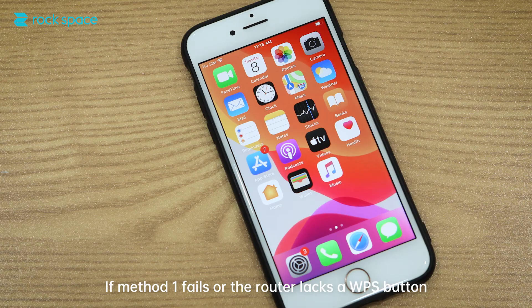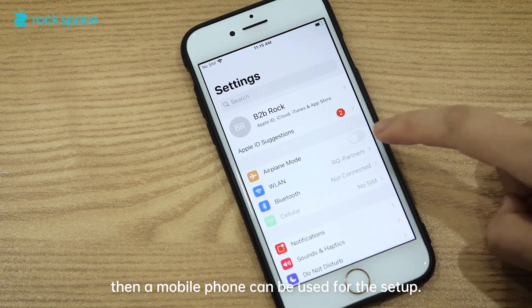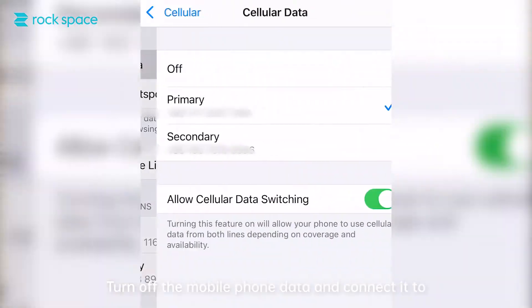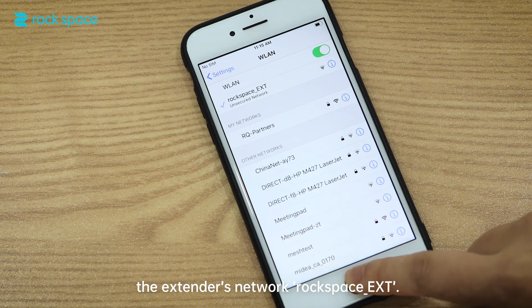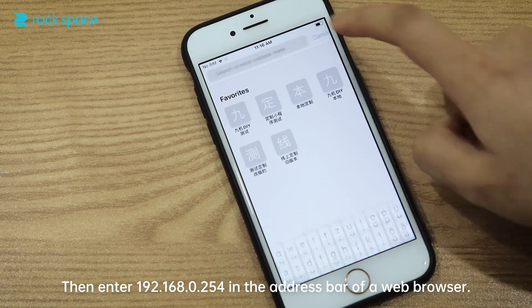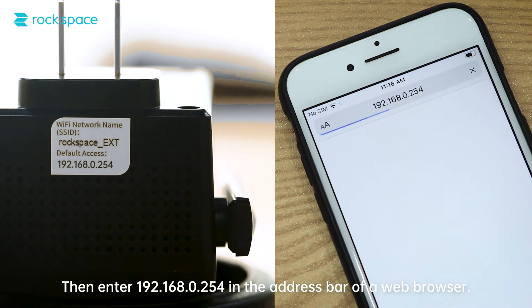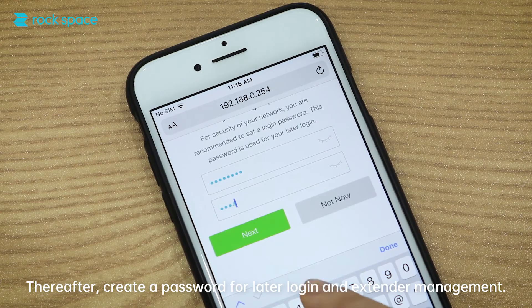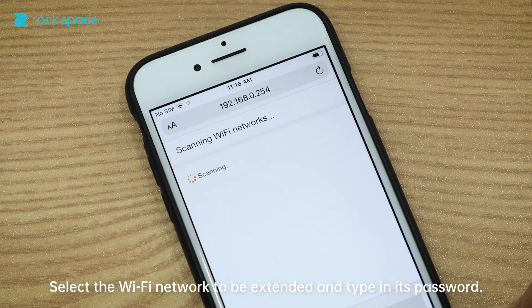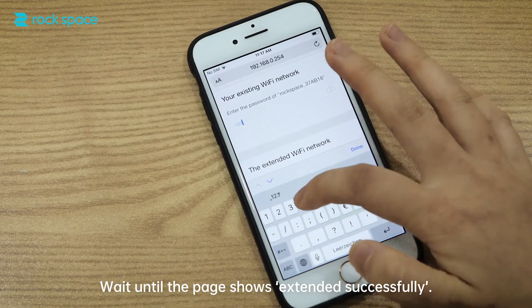Method 2: If method 1 fails or the router lacks a WPS button, a mobile phone can be used for the setup. Turn off the mobile phone data and connect it to the extender's network, Rock Space_EXT. Then enter 192.168.0.254 in the address bar of a web browser. Thereafter, create a password for later login and extender management. Select the Wi-Fi network to be extended and type in its password. Wait until the page shows "Extended successfully".